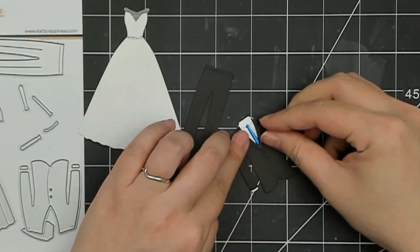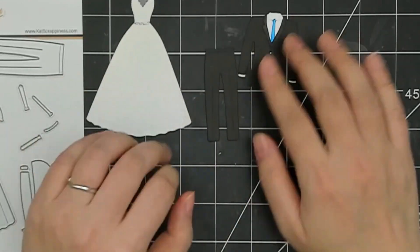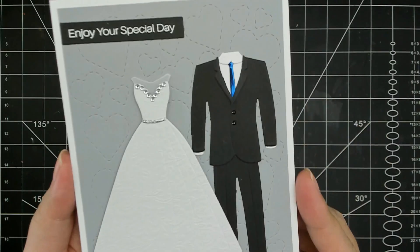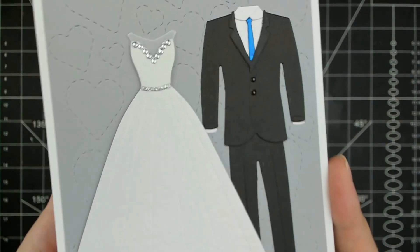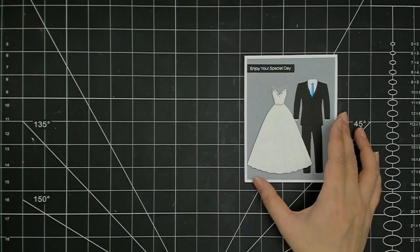When you assemble the complete outfit with the pants, it's always up to you how tall you want to make your groomsmen. On this card — it's more of a traditional wedding card — I did add some extra little details with gems at the top of the neckline and for the buttons on the suit. I wanted my groomsmen to be a little bit taller than my bride, so I just overlapped the jackets to indicate that.